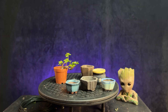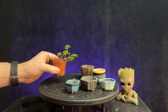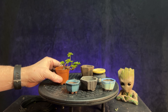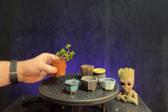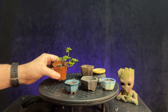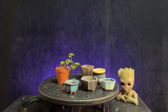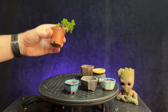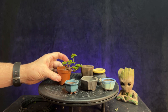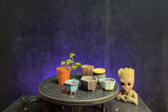Hi guys, welcome to a new video. Today we're going to look at potting up this small portulacaria afra into a bonsai container. It's been growing in this pot for I don't know how long, several months maybe. I might have put it in there this summer but it looks like it needs a repot, so I thought I would go ahead and just try to put it into a container today. Bring you guys along.